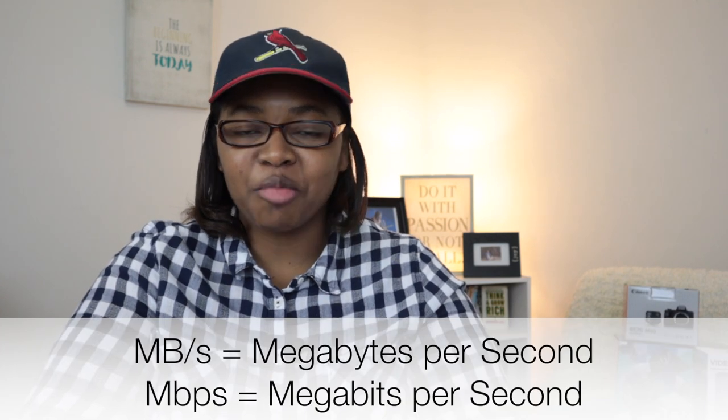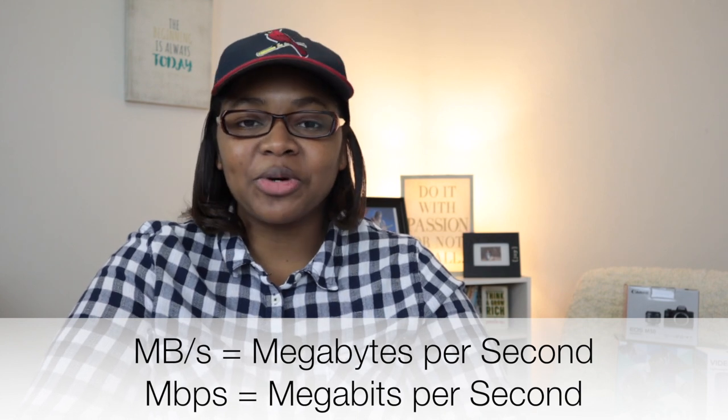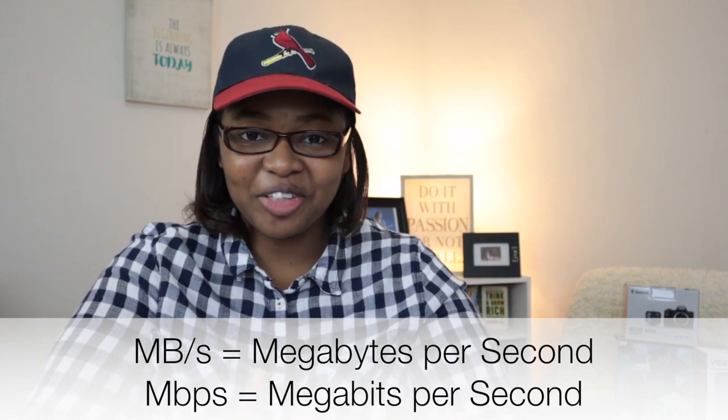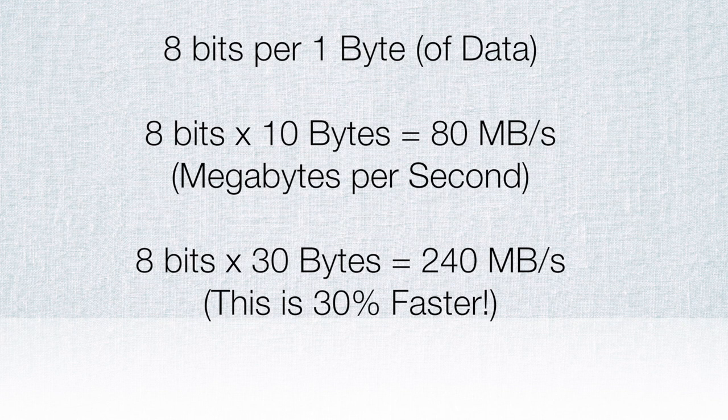Here's the technical part: with the U1 we're talking megabytes per second — that's capital M, capital B. Megabits per second is capital M, lowercase bps. There are eight bits in one byte, so 8 bits times 10 gives you 80 megabits per second. For the U3, 8 bits times 30 gives you 240 megabits per second — that's 30 percent faster.